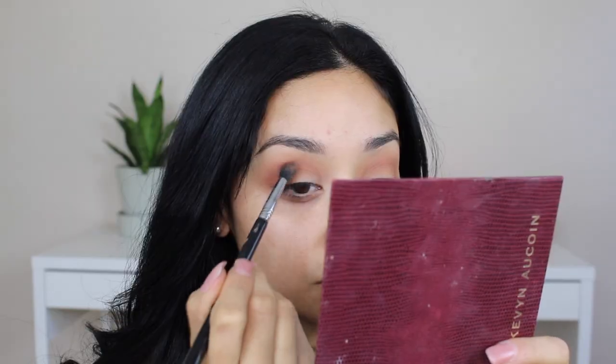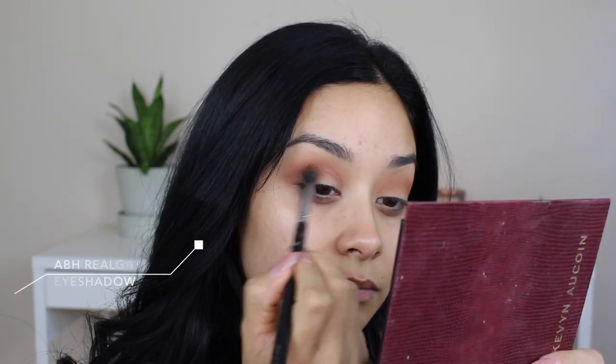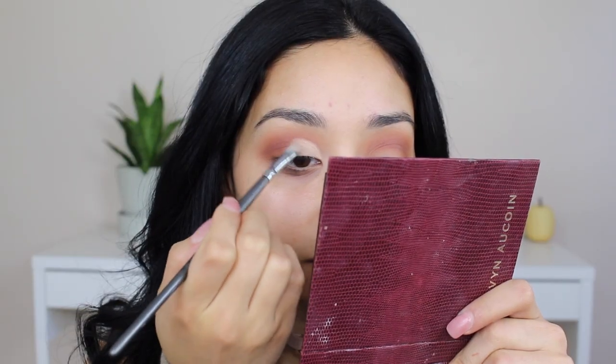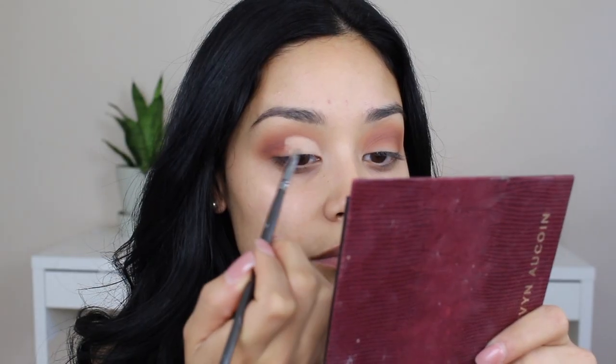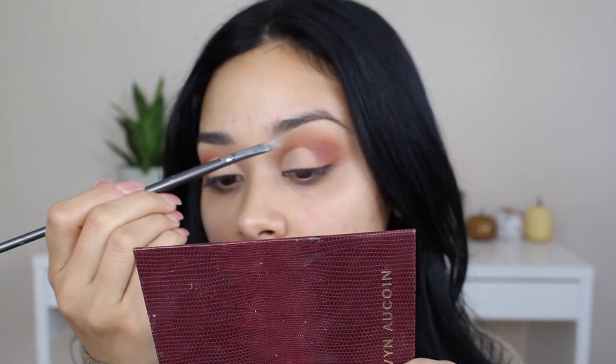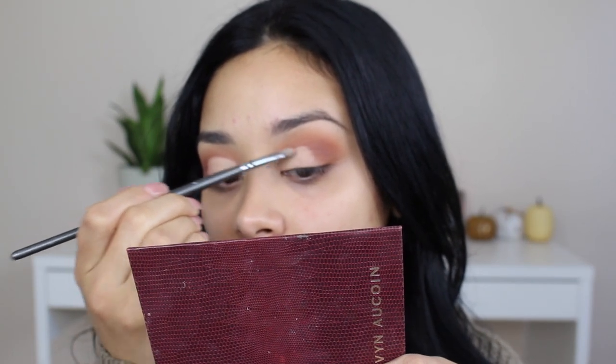To intensify the orange we're creating, I'm taking a color from the same palette with the same brush and applying it over the crease so when we do our little half cut crease, it's going to be popping. Now I'm taking some concealer and a very small brush, carefully applying it to half of my lid. You want the crease part to be defined — work fast with this concealer because it dries pretty quick, but the coverage is good and it works perfectly as a base for shadow.